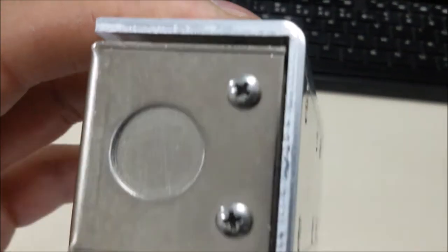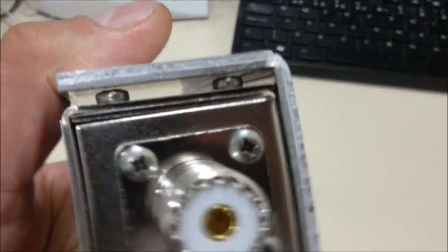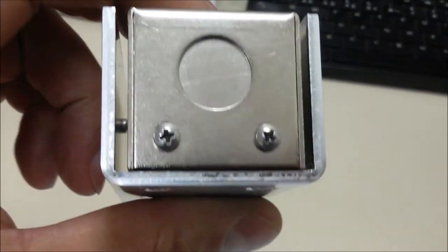Todos os parafusos que aparecem aqui — os do fundo, os frontais e os laterais embutidos — são de aço inox, feito para durar mesmo. Produto bonito, bem acabado, de alta qualidade.